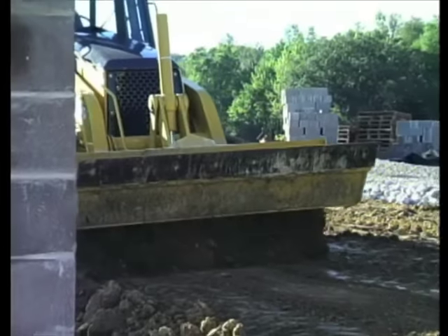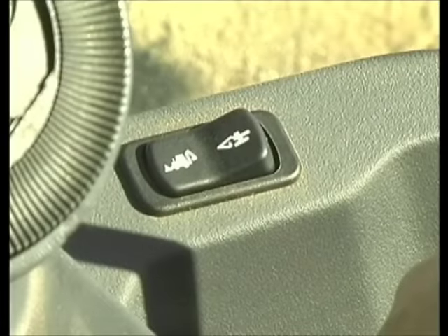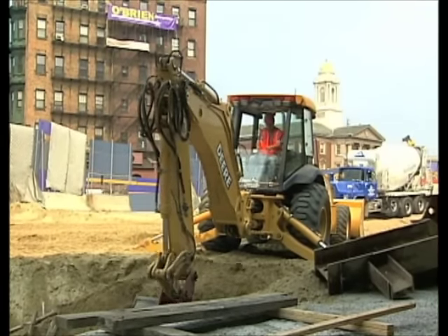He's like a loader and a digger and a grader too. There aren't many jobs that this truck can't do. To switch from one to the other is easy — push the button and to work you go. And for all his capabilities, they call him Mr. Versatility.